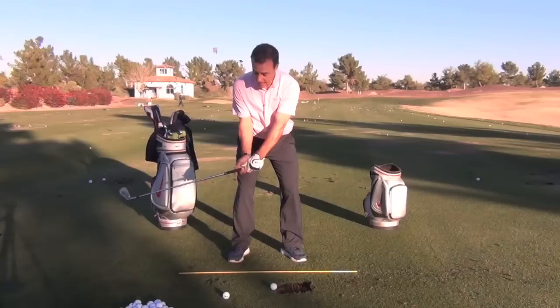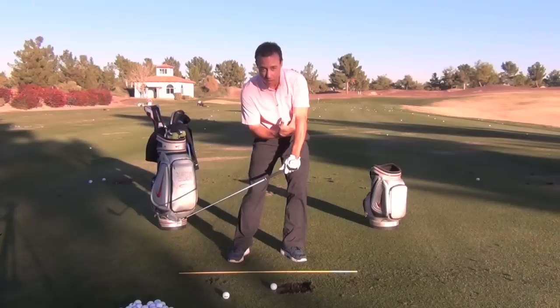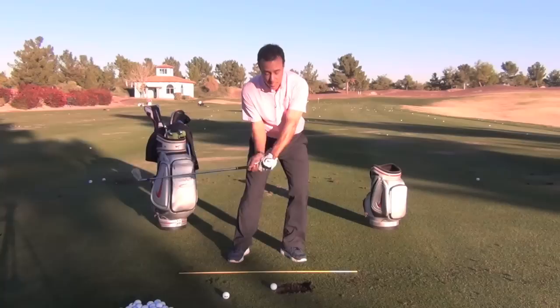Here's the drill I want you to try at home. Get your short iron, set up over the golf ball. We're going to take this club and hinge it. And if we unhinge it, we're going to hit the ground right here. So now I want you to feel like you can use your body, your left leg, to help you come out of the ground in an upward motion. Your left shoulder works up.